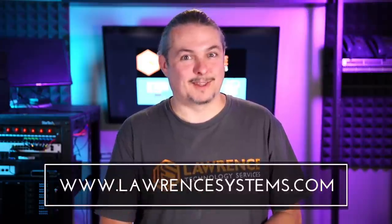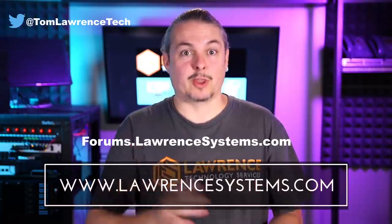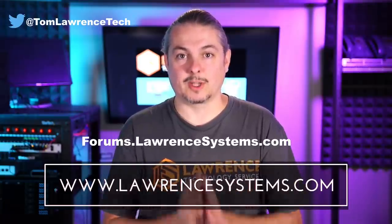Let me know what you think down below. Thanks, and thank you for making it to the end of the video. If you like this video, please give it a thumbs up. If you'd like to see more content from the channel, hit the subscribe button and the bell icon if you'd like YouTube to notify you when new videos come out. If you'd like to hire us, head over to lawrencesystems.com and fill out our contact page. If you want to carry on the discussion, head over to forums.lawrencesystems.com where we can talk about this video, other videos, or other tech topics, and even suggestions for new videos are accepted there on our forums, which are free.